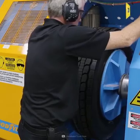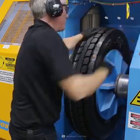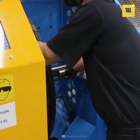After that, the tire is tested to find any separation, casing fatigue, nail holes, and tread misalignment.